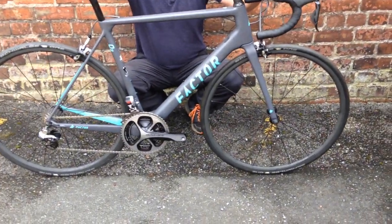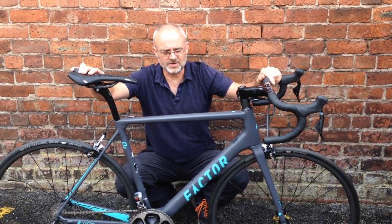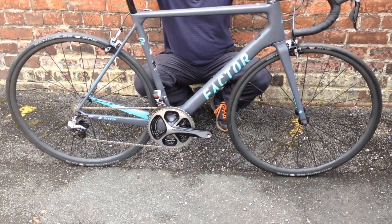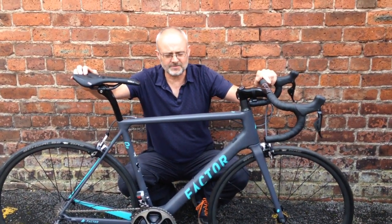Some other touches: we've got a high-end Prologo saddle, a Factorzone one-piece front-end, ceramic speed bottom bracket. All-in, coming out at 6.5 kilos, retail at 6,750.